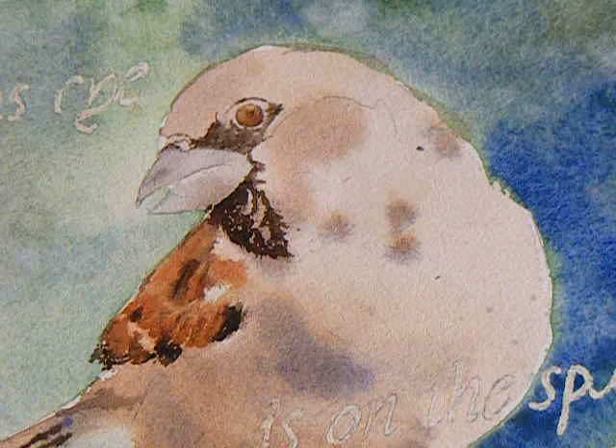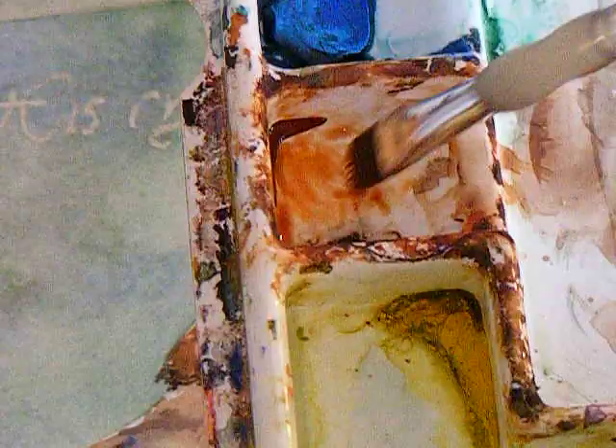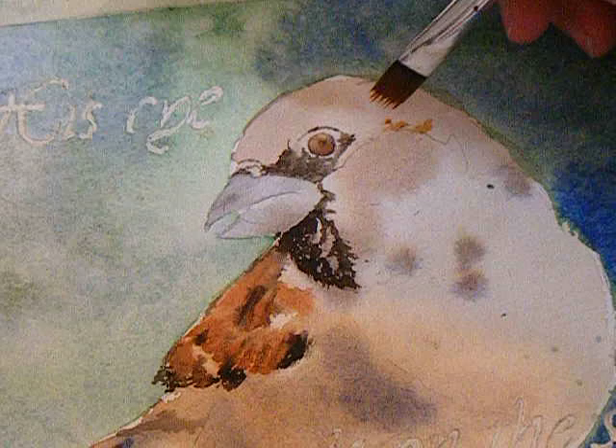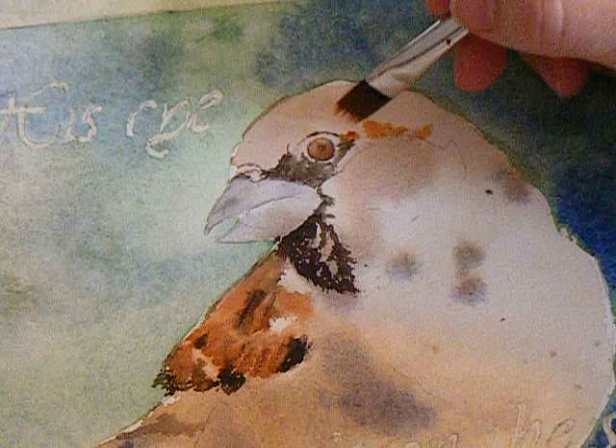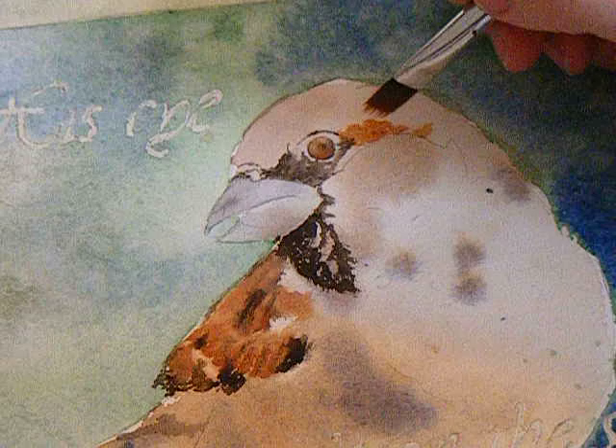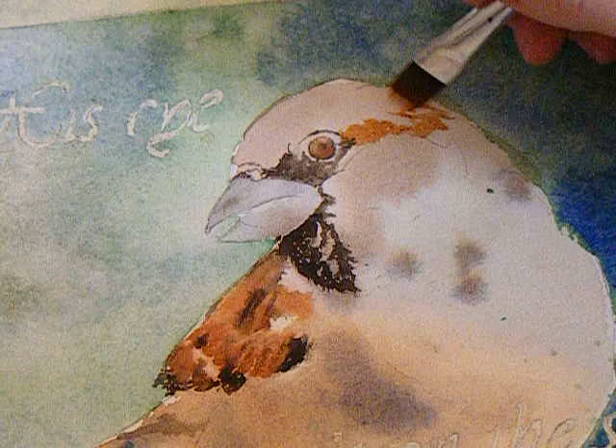I'm going to get some burnt sienna. I've got a slightly moist brush — you can see about how much water there is. I'm just getting a little bit of paint on my brush, swirling it around. I put in some feathers here. I'm looking at my painting often since I'm working in a more realistic style, and I want to make sure I'm on track.